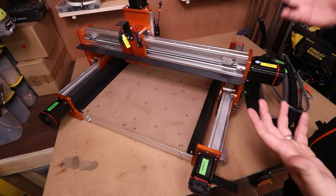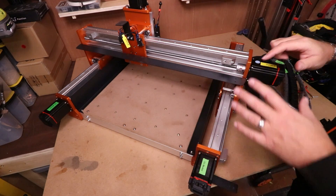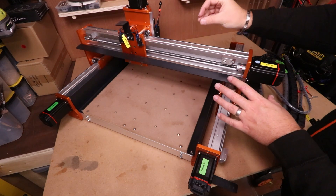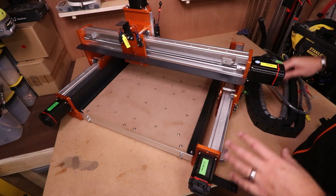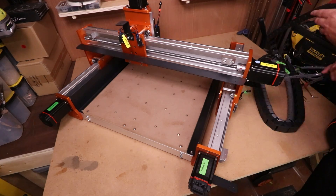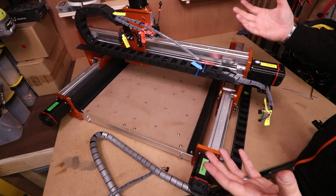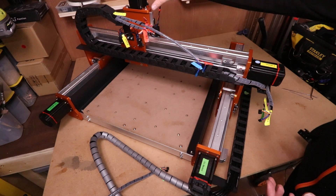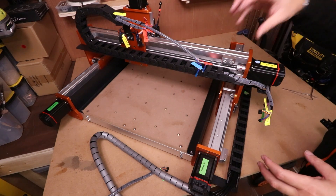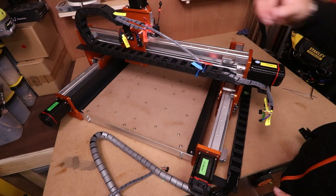With all of the brackets in place, the next stage is to install the drag chain and the wiring. The easiest way is to place it all in position first before securing anything down with the M4 6mm bolts. The end with the smallest connectors goes towards the spindle; the other end with all the aviation connectors goes at the back of the machine. Go around with the M4 6mm bolts and secure each end of the drag chain into the various brackets.